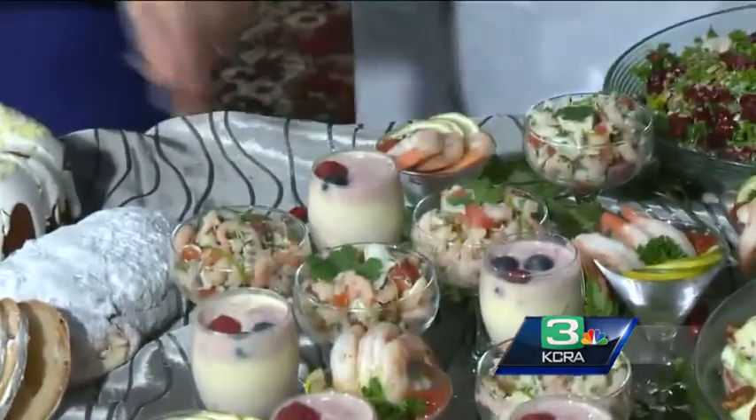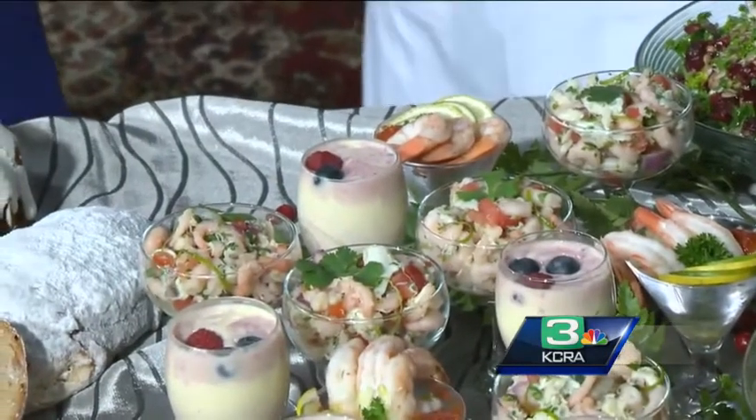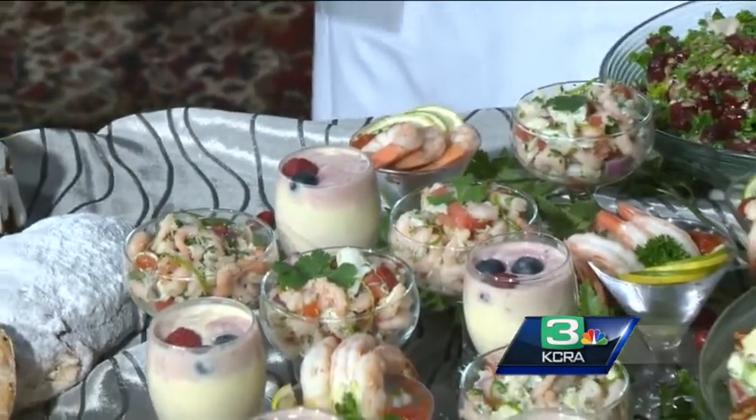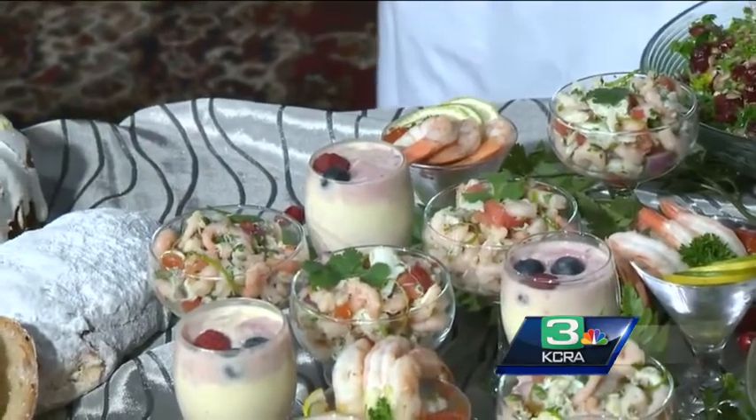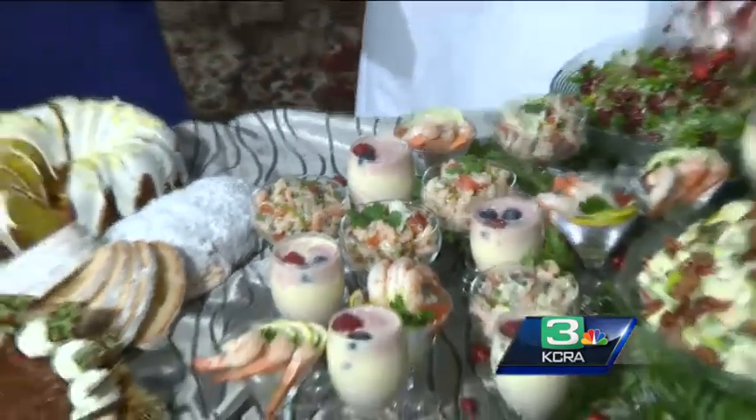Is this a yogurt parfait? We made our own eggnog at work — very easy, you can find the recipes online. But if you don't have time to do that, just get the carton eggnog. Pour it in the glass and mix half and half with the yogurt. You can use a Greek yogurt — absolutely. Decorate with a little bit of fruit.